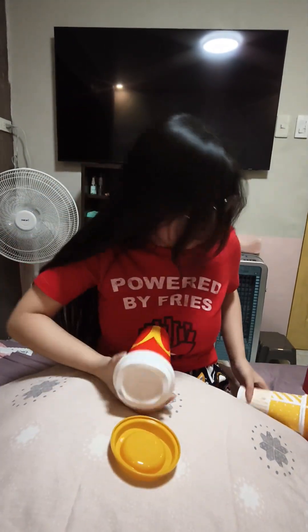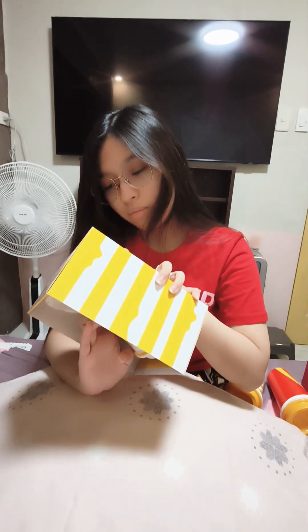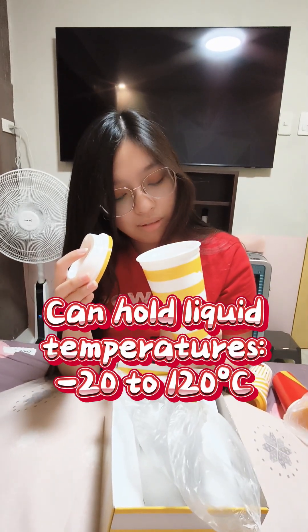Okay, so this is the original — it's the trademark design ng McDo: the red and the M. I think there's a name — it's the Melting Cup. This tumbler can hold liquid at certain temperatures. Hindi siya pwede boiling water, guys. This is made out of plastic, so preferably cold drinks lang — warm is okay too.